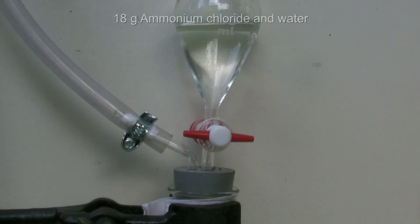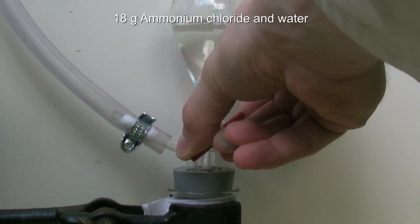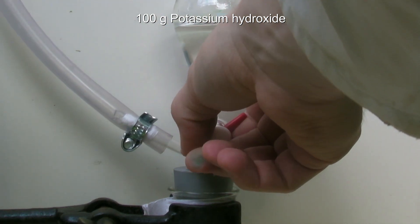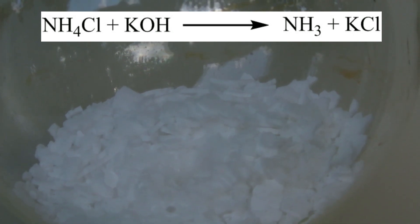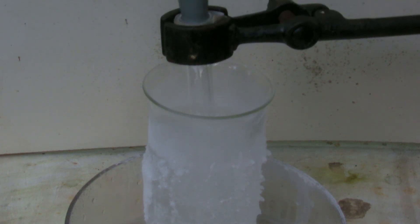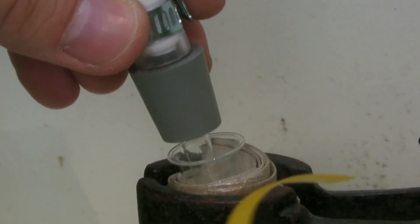To the dripping funnel, a saturated solution of 18g of ammonium chloride in water is added. This is added dropwise to 100g of potassium hydroxide. The ammonium chloride reacts with potassium hydroxide to form ammonia gas and potassium chloride. Then the test tube is held into the cooling mixture. With a wet pH paper the presence of ammonia gas can be tested.